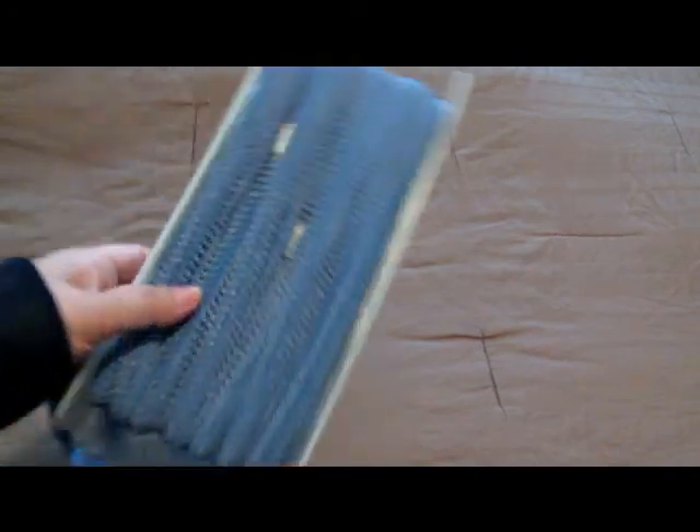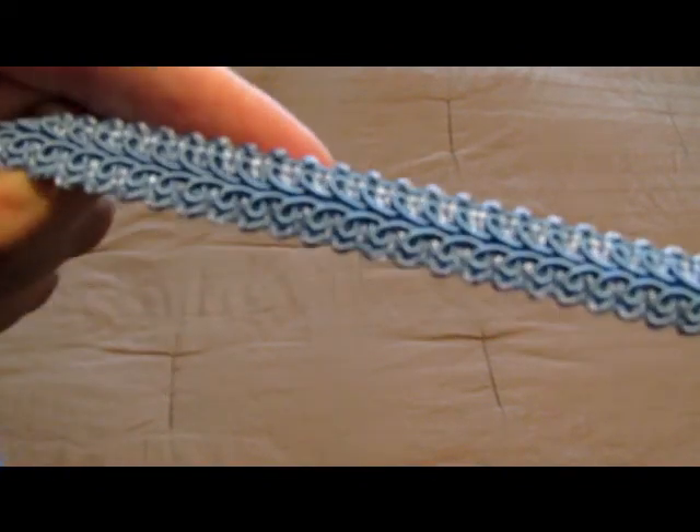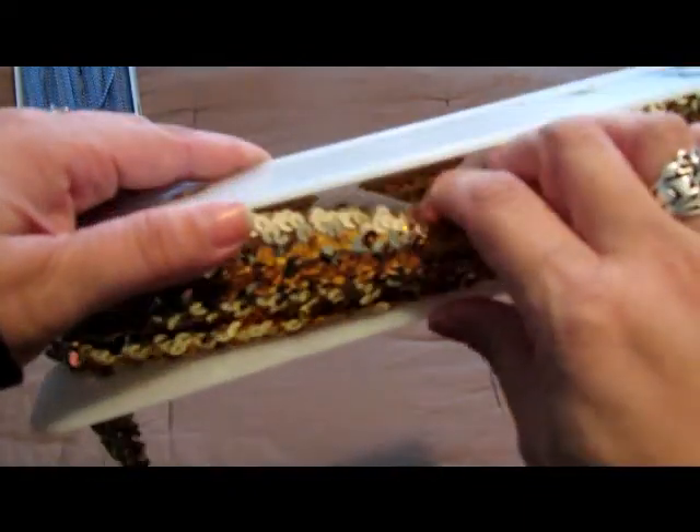Sorry, my daughter just got home. So yeah, I got all this ribbon and trim for $20 — I wasn't going to steal. First I'm going to show you one of these things. I got this bolt — it's blue — and this is what it looks like. And I got this trim with sequins, really cheap. That's the gold sequins, and this one I love.